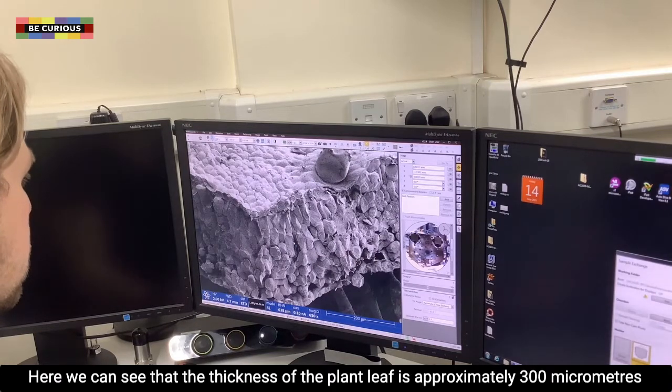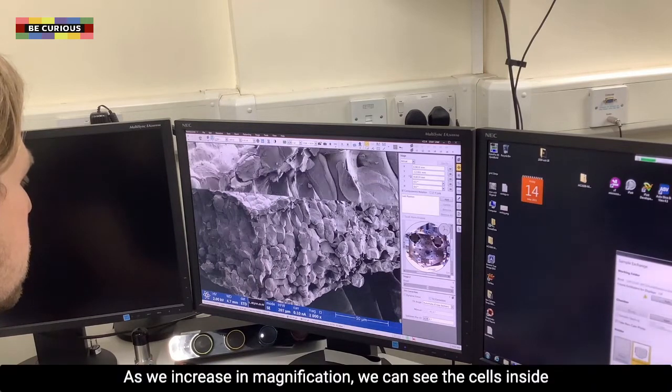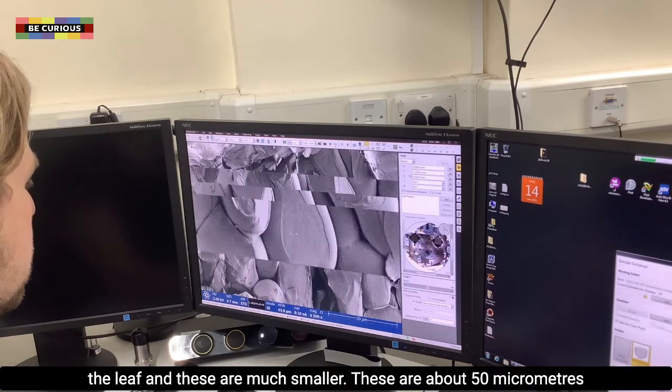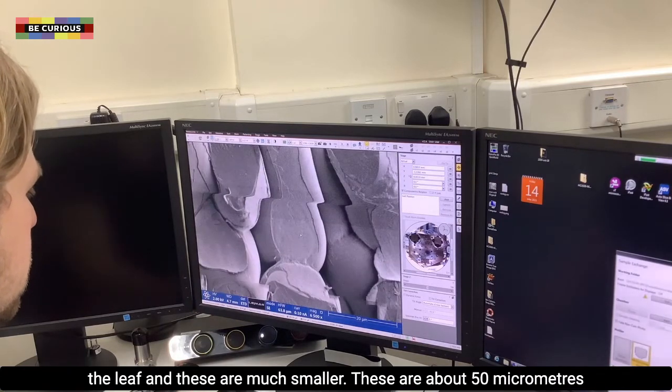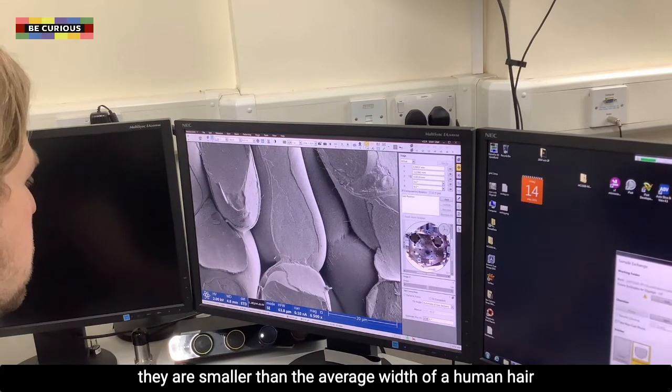Here we can see that the thickness of the plant leaf is approximately 300 micrometres, which is three one thousandths of a metre. As we increase in magnification we can see the cells inside the leaf, and these are much smaller. These are about 50 micrometres long, which means that in length they are smaller than the average width of a human hair.